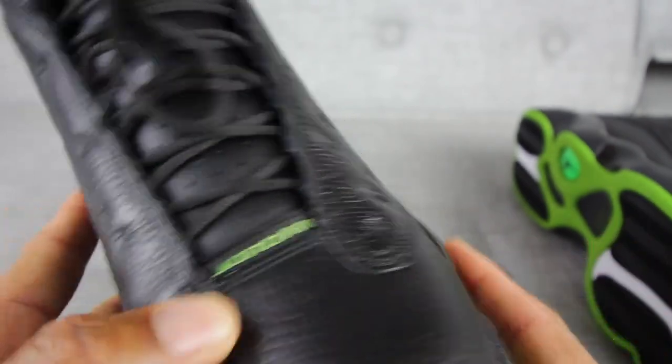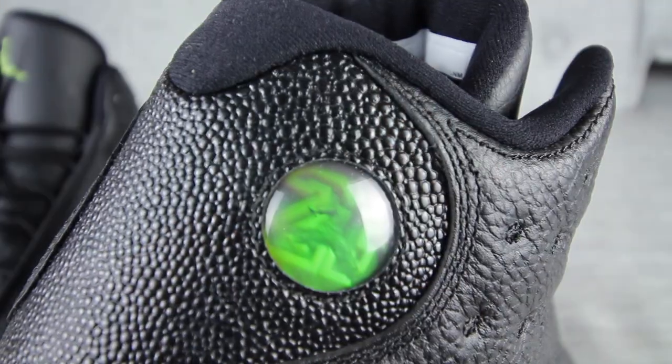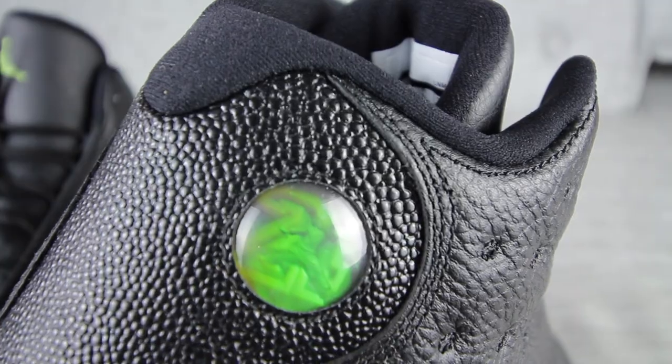I think the leather is really good on this sneaker. It feels really soft, so I think it's good quality leather overall. Also, you get that patented Air Jordan Jumpman logo in there, as well as the 23.